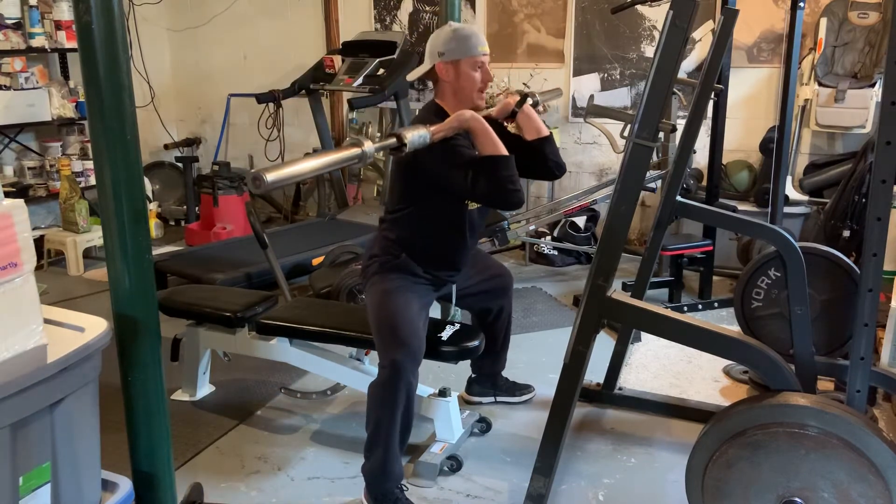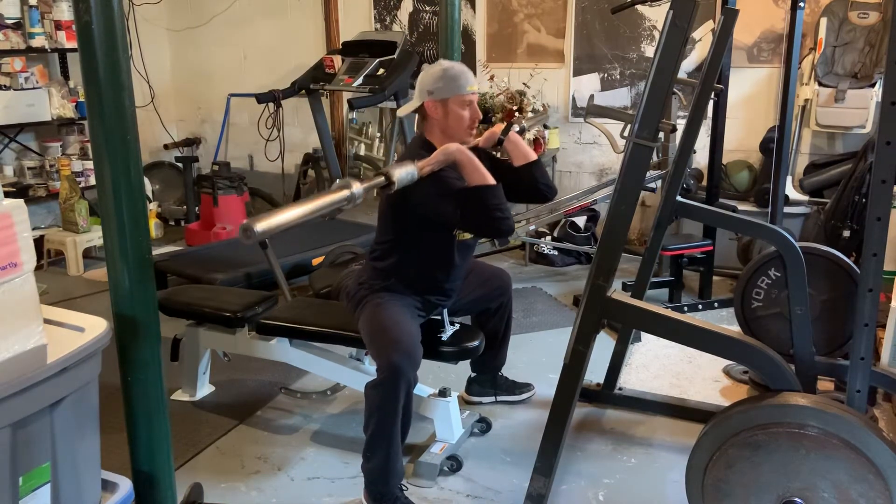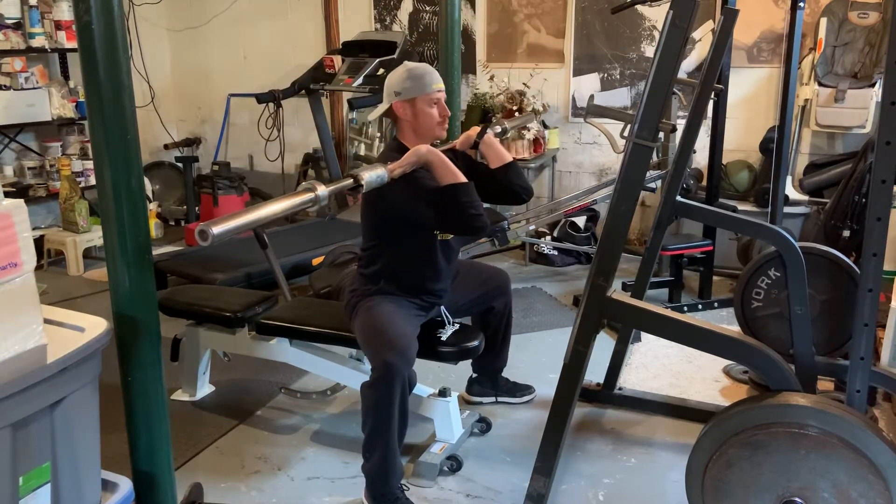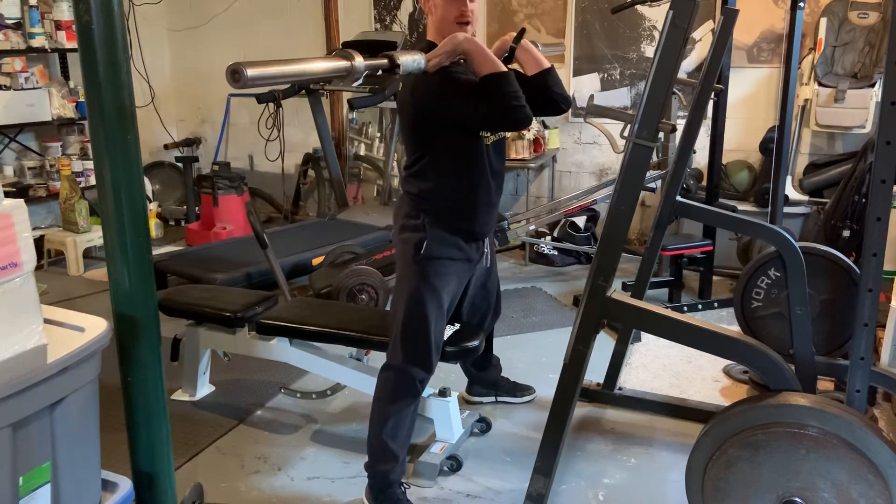Sit your butt back. Quick pause, then fast up. There's no bouncing — you sit to it, pause, then fast up.